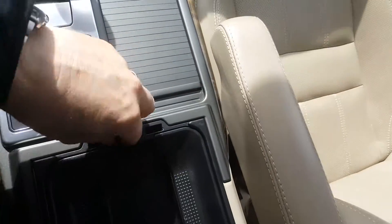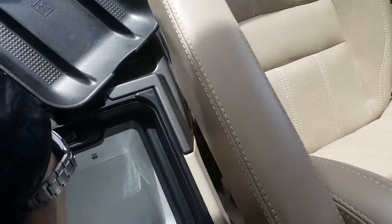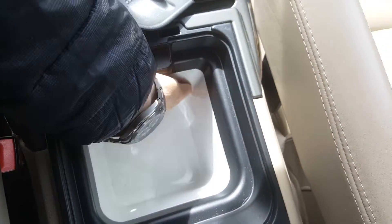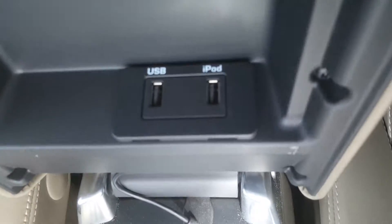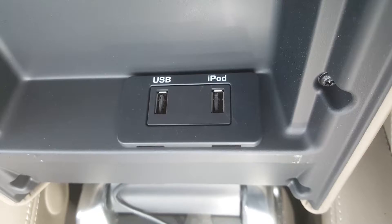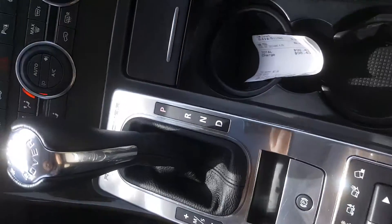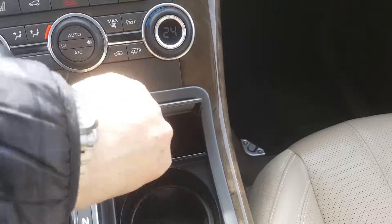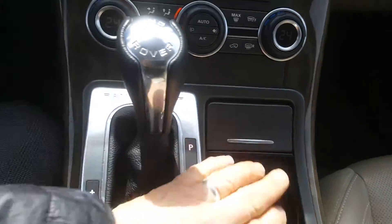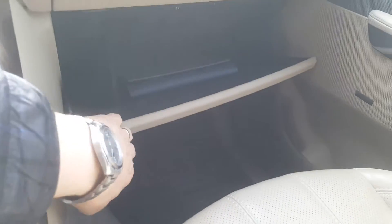And in here — this hasn't been detailed yet — you've got a nice container, and that's chilled! How neat — you can keep a cold drink in there. Probably not a beer, but still. A USB and iPod connection just there as well. You've got a power outlet just there and, of course, climate control just there. Got a nice little storage place in there, and there are even books in there as well.